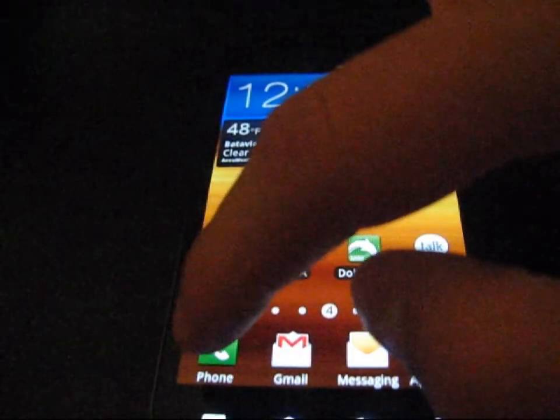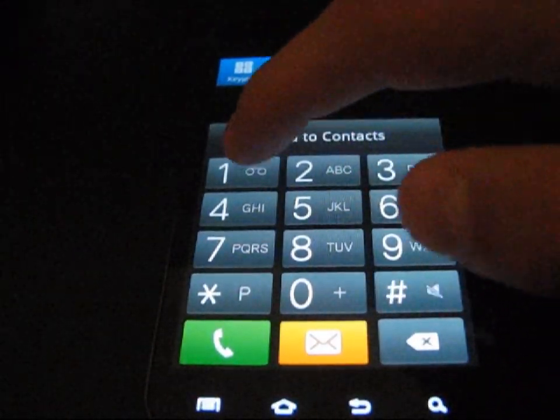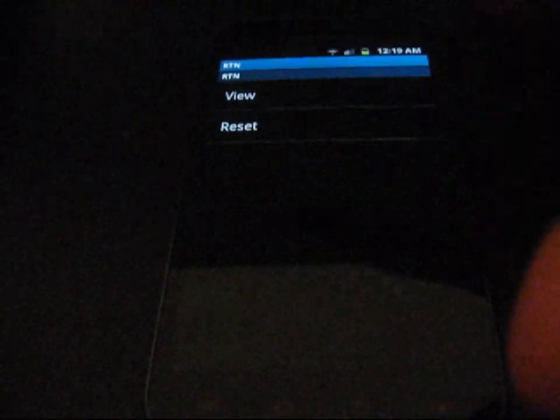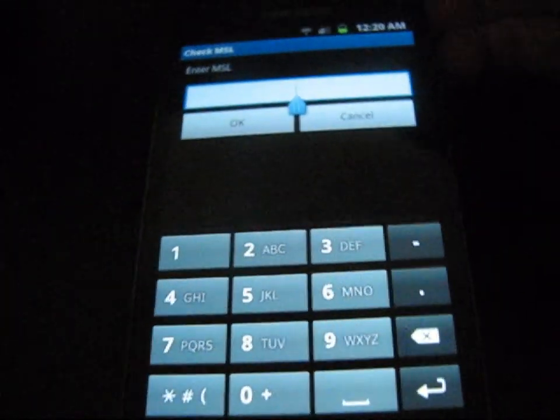Once you have your MSL code, go to the dialer and type ##786# and hit the call button. It will say RTN at the top — just hit Reset, then enter your MSL number. I'm going to enter mine now — it's a sensitive number so I'll keep it private — then hit OK.